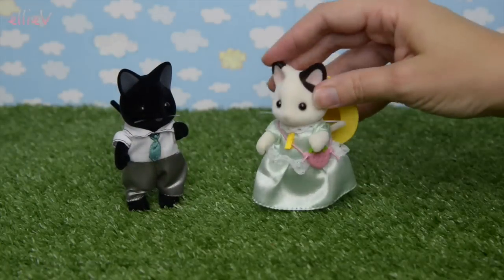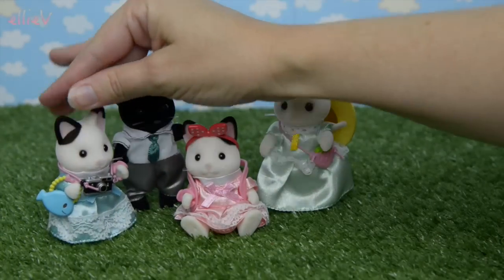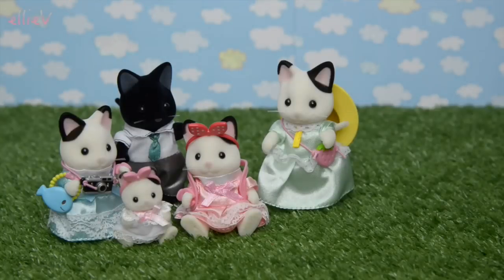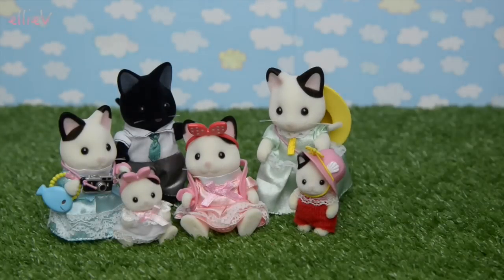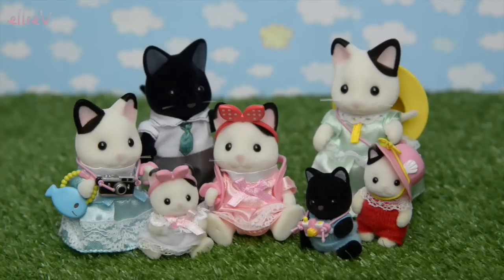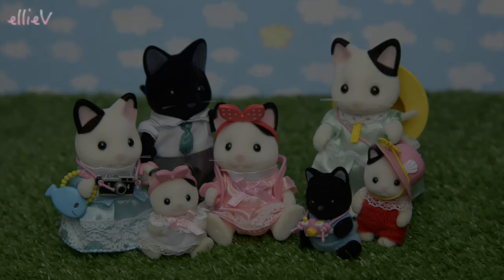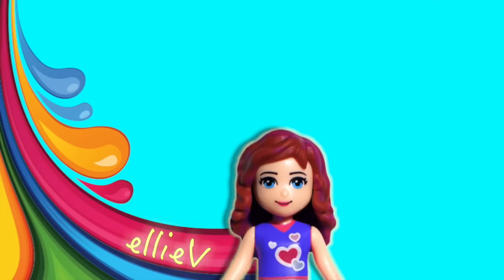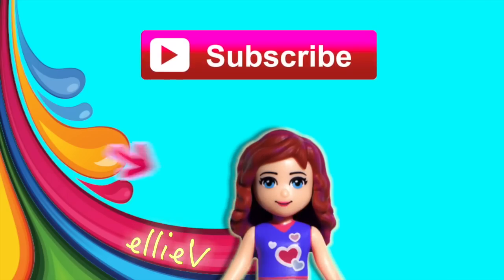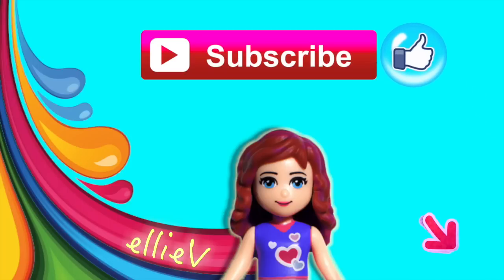Here we are - daddy pussycat, mummy pussycat, the big sister twins, and the three little triplet tuxedo cats from the Sylvanian Families Calico Critters line. They are all dressed up in their accessories, ready to go out for the day with their day trip accessories. Don't they look fabulous! Thank you so much for joining me - please don't forget to click subscribe, click like, leave me a comment, and I will see you again really really soon.